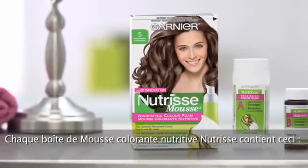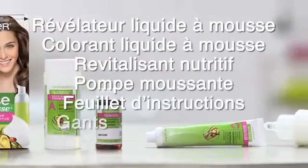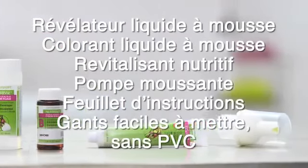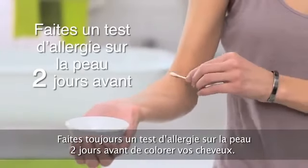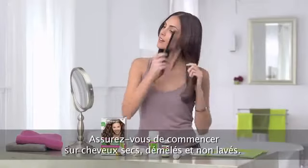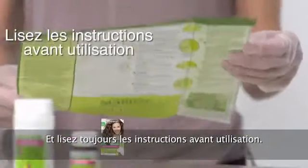Each box of Nutrisse Nourishing Color Foam includes the following. Always take a skin allergy test two days prior to coloring your hair. Make sure to start with dry, detangled, and unwashed hair, and read instructions thoroughly before use.